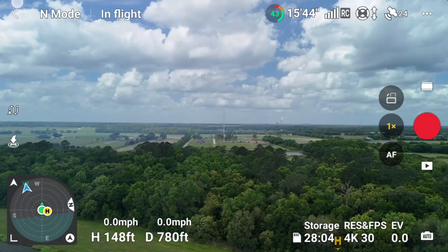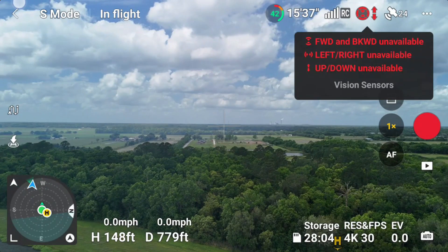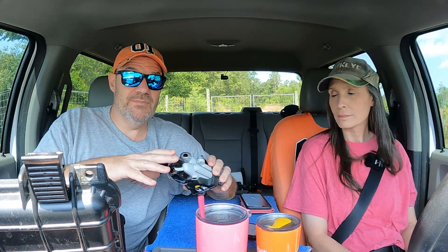You guys all know that when you're flying the DJI Mini 4 Pro, when you're in sport mode, the obstacle avoidance sensors are off. There's no exceptions, no ifs, ands, or buts — they're just off. So everybody always says be careful when you're in sport mode because the sensors are off and you can crash. Well, J&E Tech's drones just busted that myth wide open. He discovered that there is an instance where, when you're in sport mode, your obstacle avoidance sensors are still on.